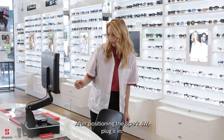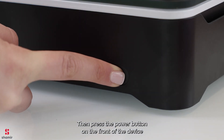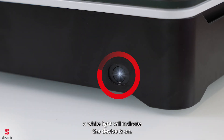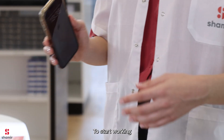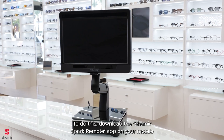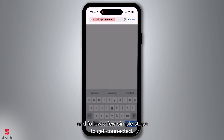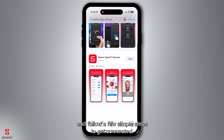After positioning the Spark 4W, plug it in, then press the power button on the front of the device. A white light will indicate the device is on. To start working with Shamir iFit software, first connect the device to your store's network. To do this, download the Shamir Spark Remote app on your mobile and follow a few simple steps to get connected.